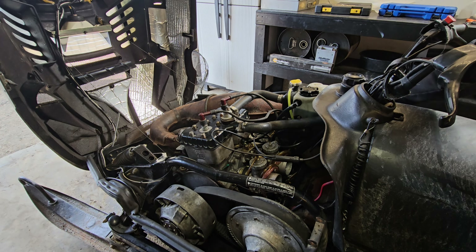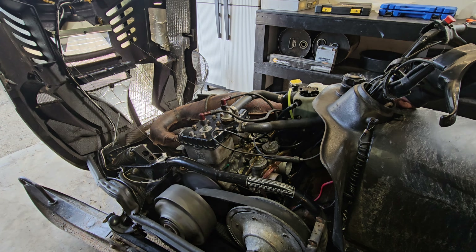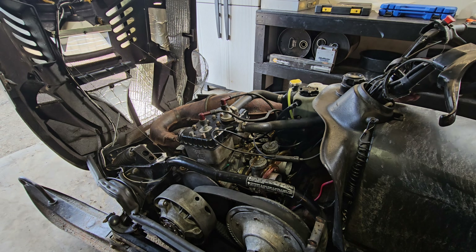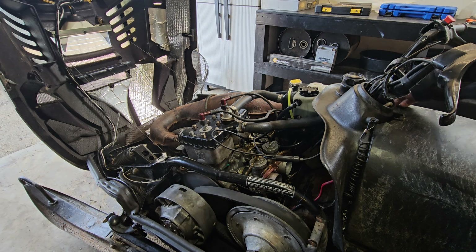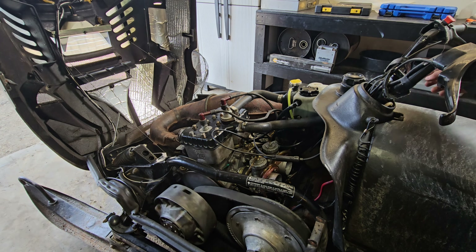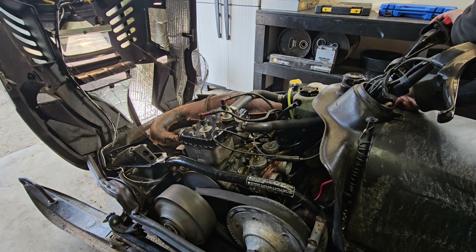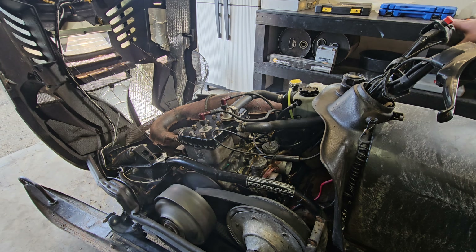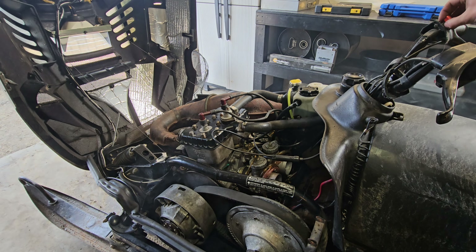We've got the carbs in there, all hooked up. I went ahead and put some pre-mix in the gas tank since we didn't prime the oil system — it might take a little bit for the engine to get oil, so a little pre-mix in there won't hurt anything. Track off the ground, fresh battery. I think we're ready to try and fire this thing up. It'll probably take a little bit to fill the float bowls, but let's see what happens.